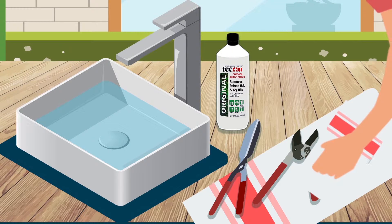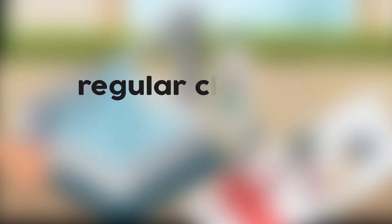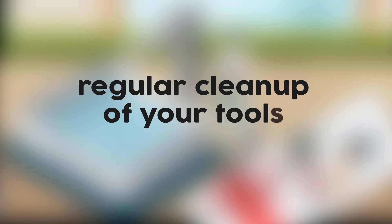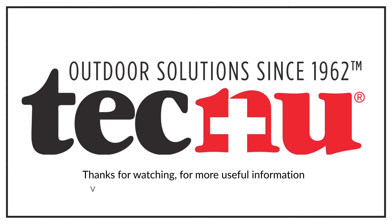Clean equipment with a cloth saturated with Tecnu Original, and then wash thoroughly with soap and water. Regular cleanup of your tools can help stop the transfer of urushiol to your skin in the future.